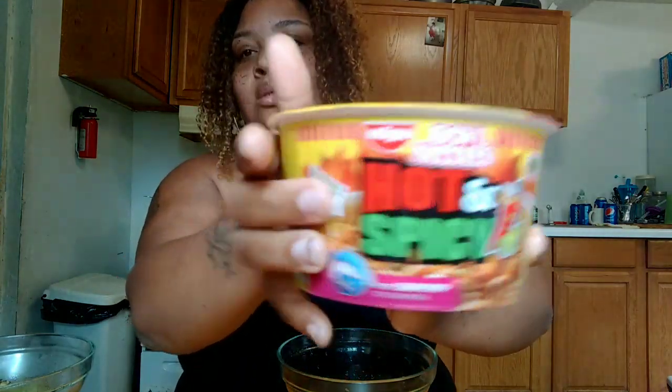So these are the noodles I'm actually going to be eating. You can see it better like this. And this is the Maruchan shrimp flavor.